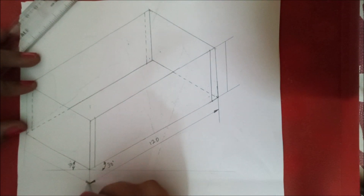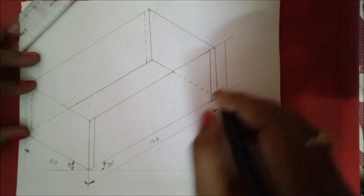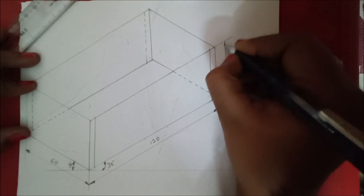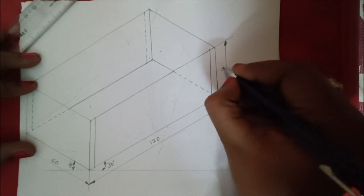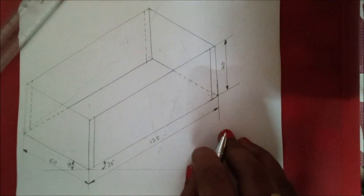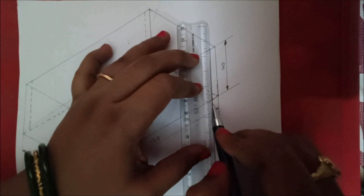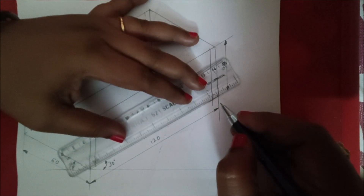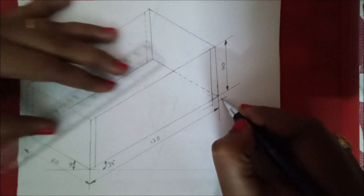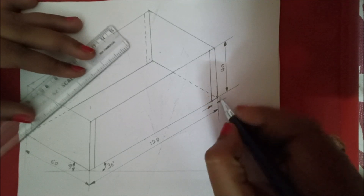Similarly for this line also give the arrow — it should be filled — and give the length as 60 mm. Finally, give the arrow mark and the value as 40 mm, so we are done with the main dimensioning. We should also give the dimension for the thickness — draw lines here and draw a dimension line parallel to this line. As the gap is very small, give the arrows outside and give the value as 5 mm.